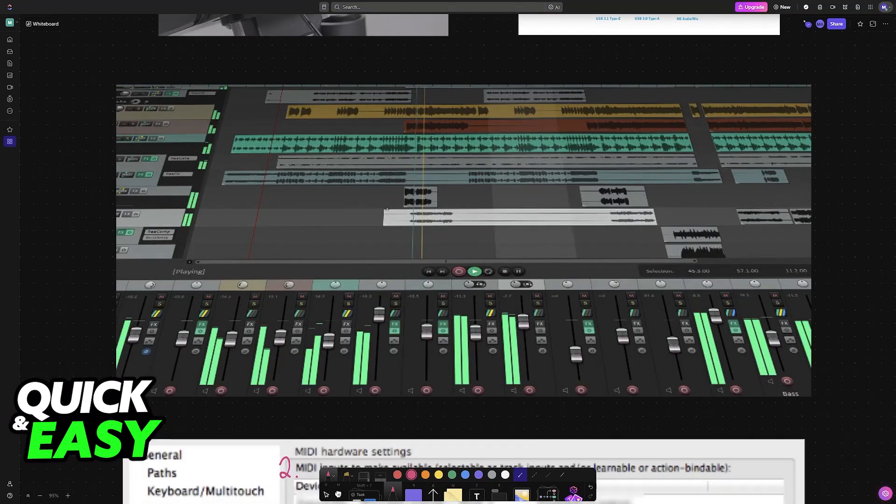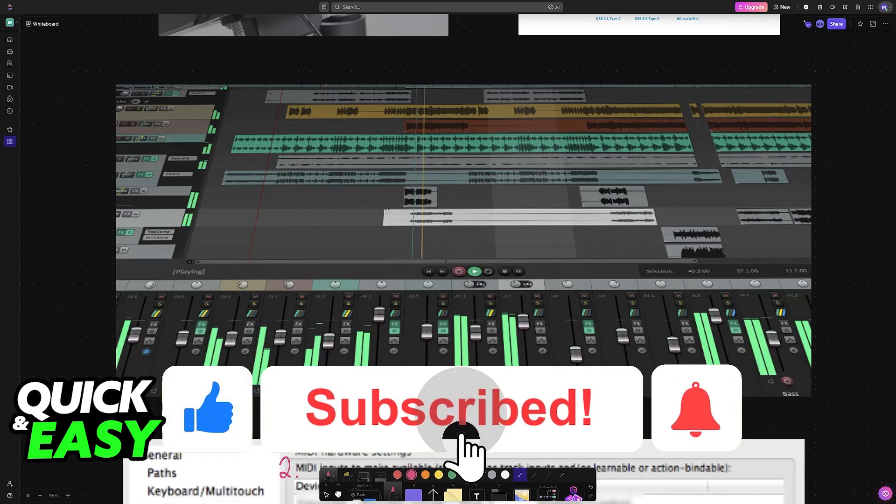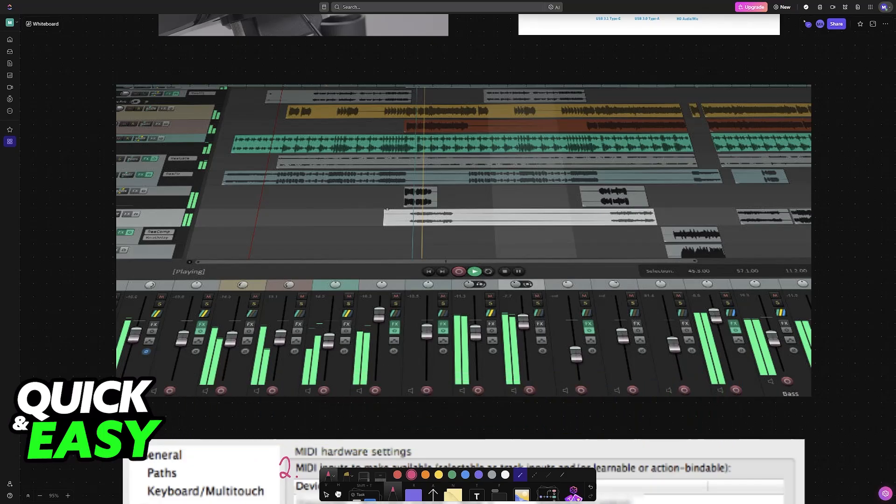I hope I was able to help you on how to connect electronic drums to Reaper. If this video helped you, please be sure to leave a like and subscribe for more easy tips. Thank you for watching.